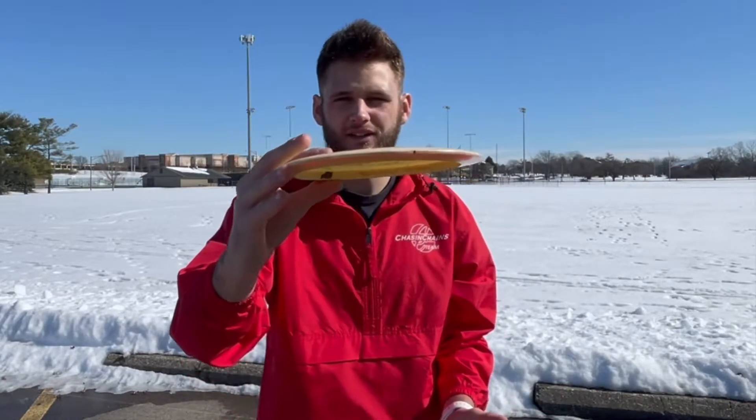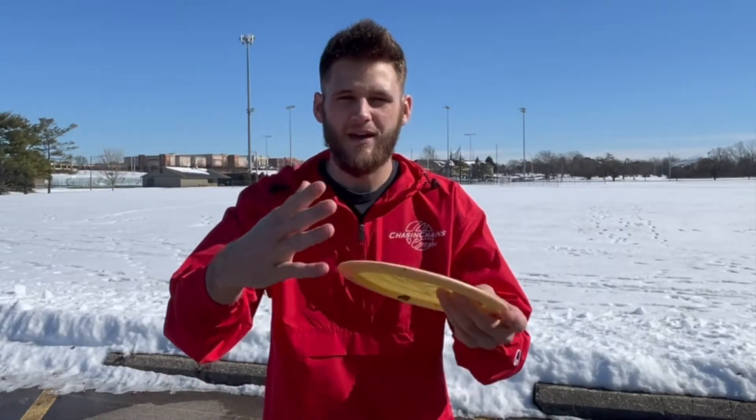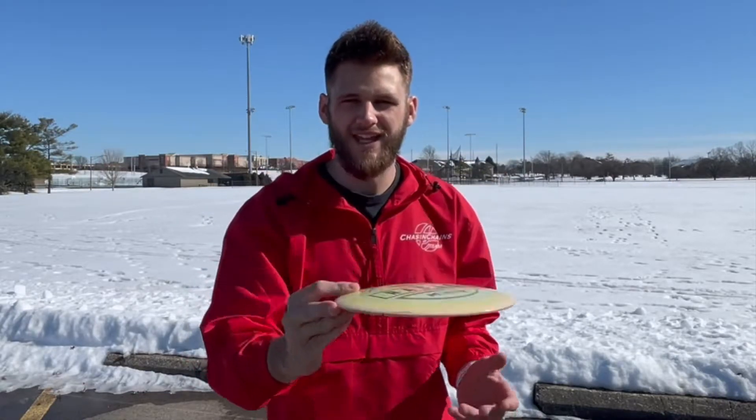Why you would throw the hyzer flip is for some maximum distance. Getting a full flight out of the disc like an S-line will give you the most distance. As well as if you're on some wooded holes with a tiny gap, throwing a hyzer through that gap makes it a little bit wider. So if you can throw a hyzer flip it'll flip up to flat and just ride straight through wooded courses.